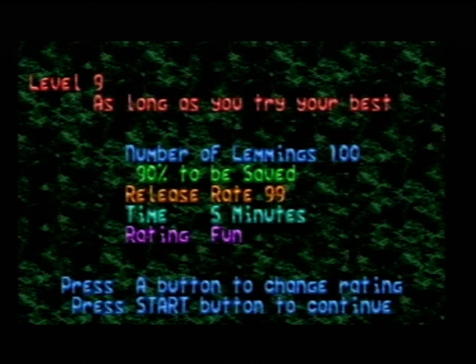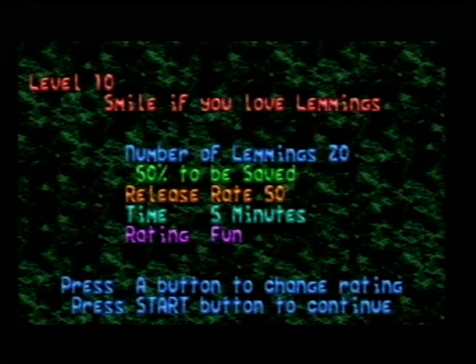If you didn't watch the last video, I was talking about how some of the level titles are wrong in the retail version of this game. For instance, level 10 of Fun — it was called 'Five Miles If You Love Lemmings', where in the original Commodore Amiga it was always called 'Smile If You Love Lemmings'. For some reason, whether it was intentional or not, they changed it to 'Five Miles If You Love Lemmings'. But I've restored it back to 'Smile If You Love Lemmings' — so that should bring a smile on everybody's face.